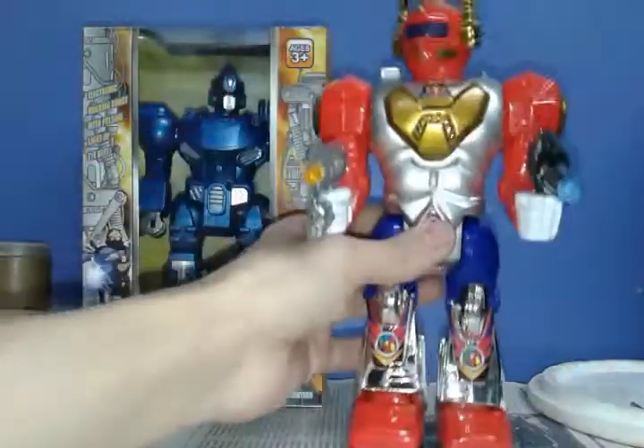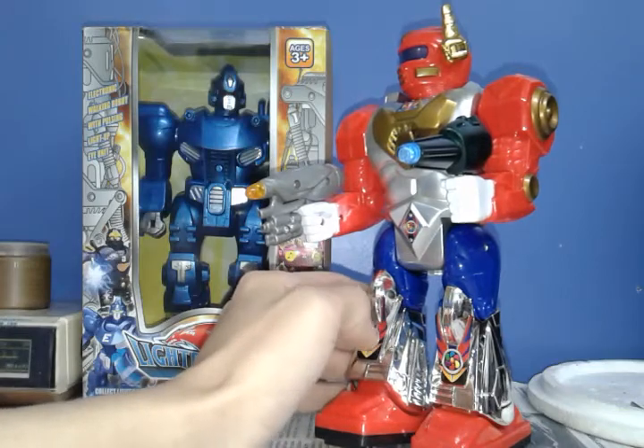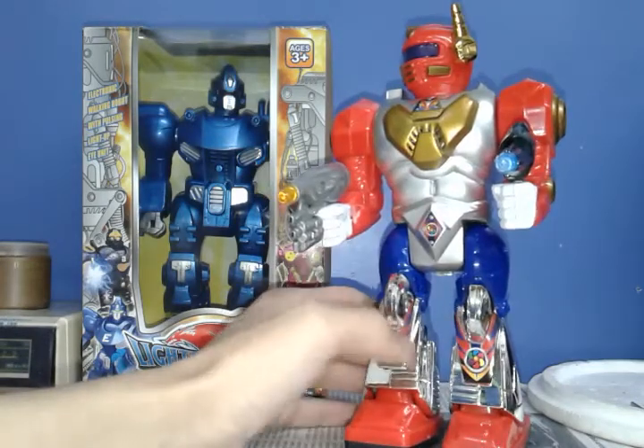He sounds pretty quiet, actually. The stickers are not glued in all the way.